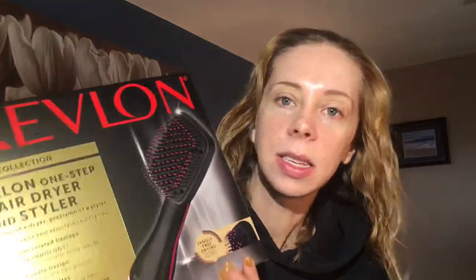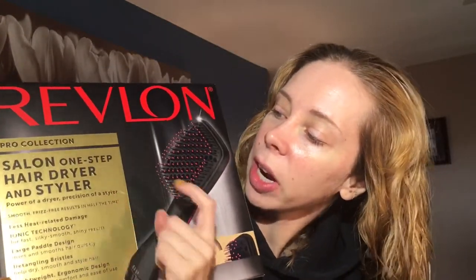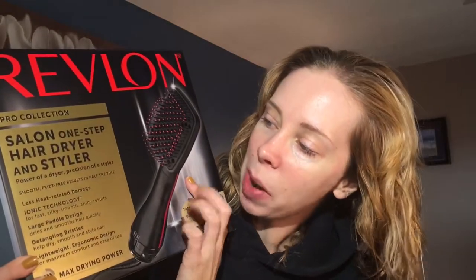Hey guys, today we're going to be trying out a new tool from Revlon — it is the Salon One-Step Hairdryer and Styler. It says the power of a dryer, precision of a styler. I usually have to blow dry my hair, then spray a bunch of hair products in it, and then go in with a hair straightener and/or a hair curler.